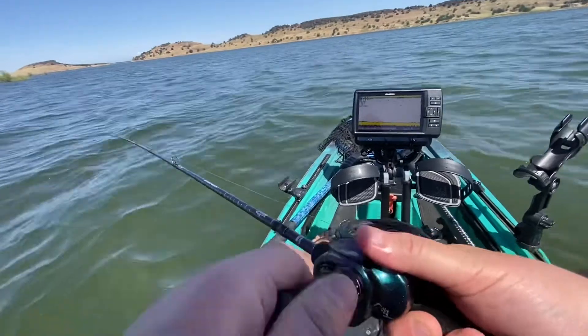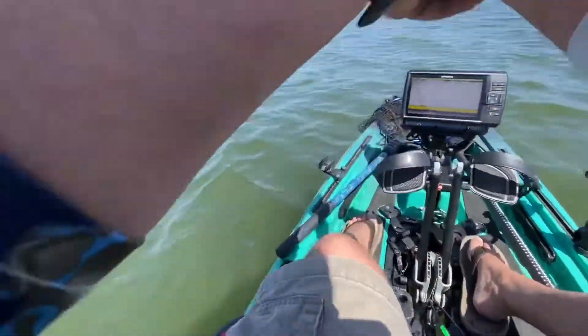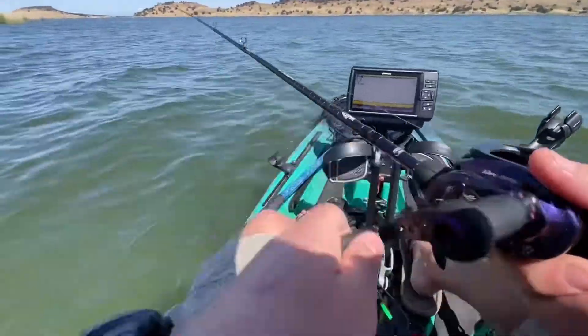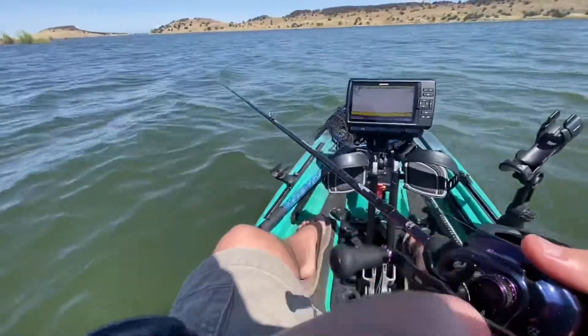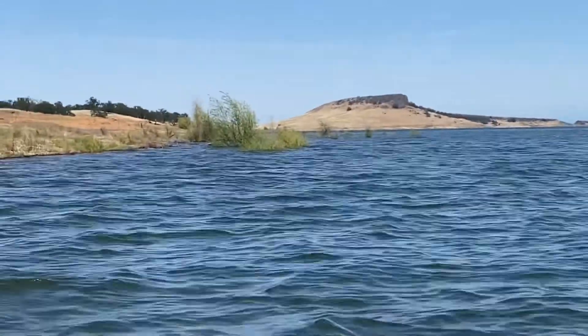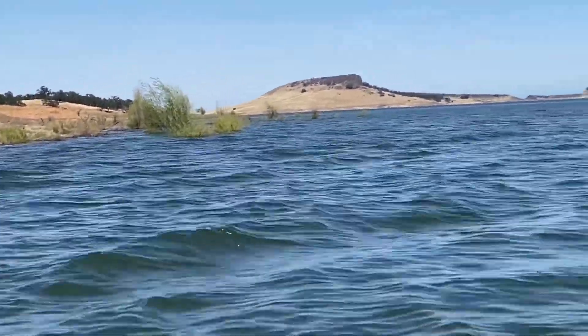Getting it all dialed in — got the Hobie drive in there, got my graph mounted. Feels good. You can see those bushes over there; I'm going to work my way over there and fish around those. They should be holding something.